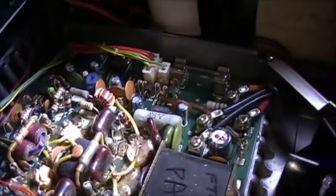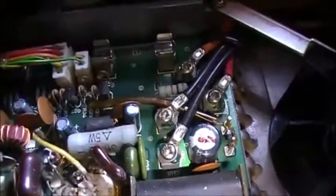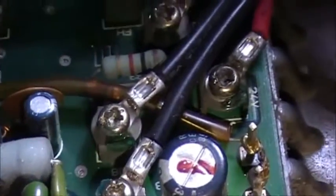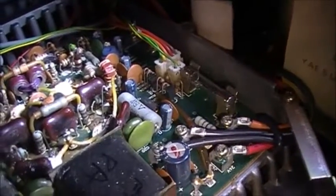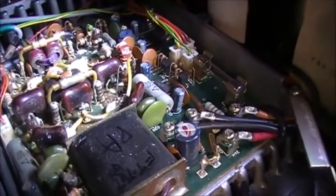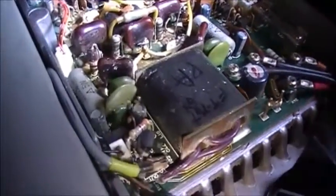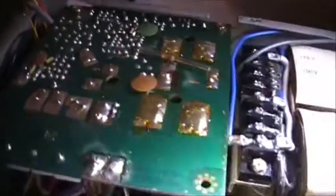There was definitely a lot of heat damage on this board — she's been through the war. These screws have been tampered with more than once, so it seems like it was an ongoing issue with the PA. This board here is the power supply, and of course this is the transformer.